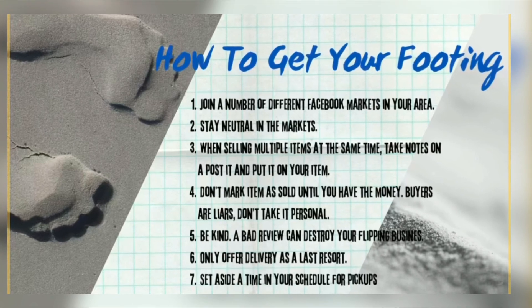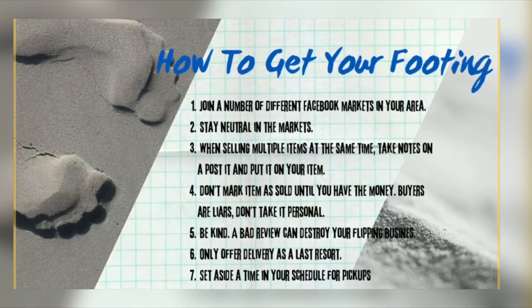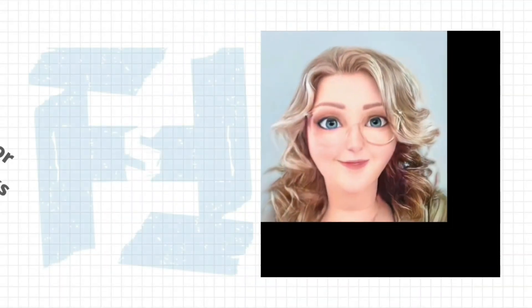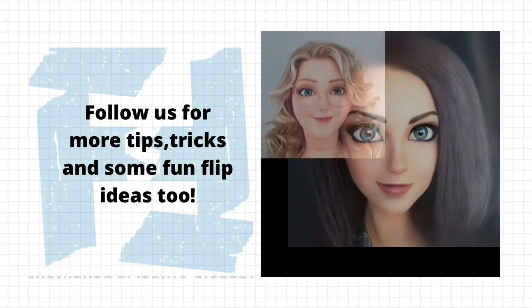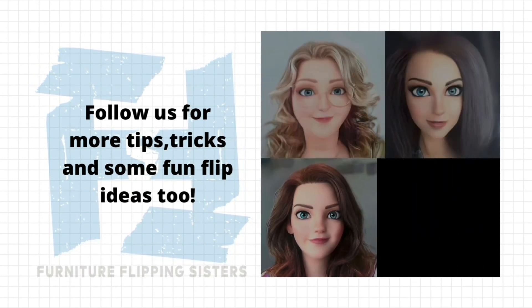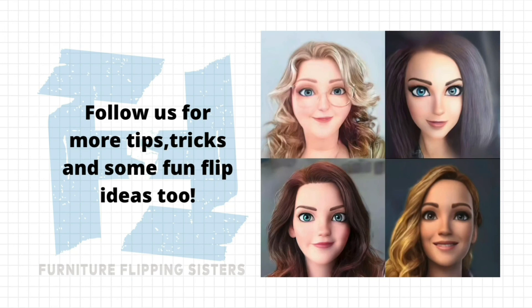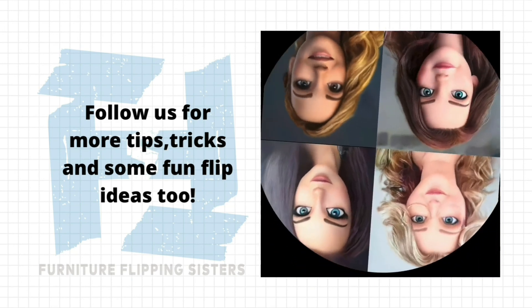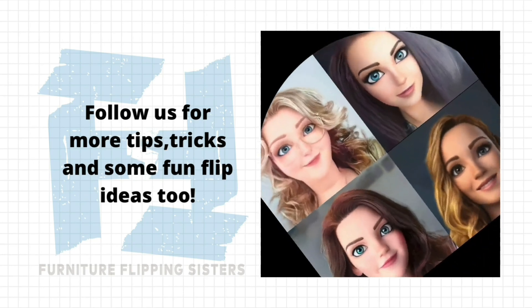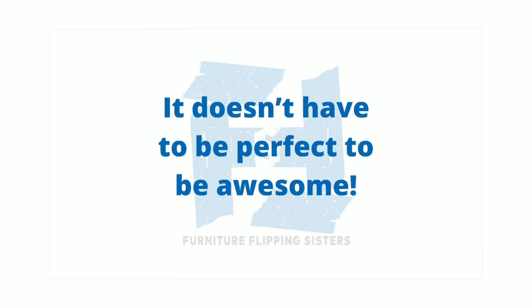I'm only scratching the surface of what I and my sisters have learned — there's more where that came from. So if you want to learn more of what we have learned, follow us for more tips and tricks and some fun flip ideas too, because we are going to have a good time. The most important thing to remember is it doesn't have to be perfect to be awesome.